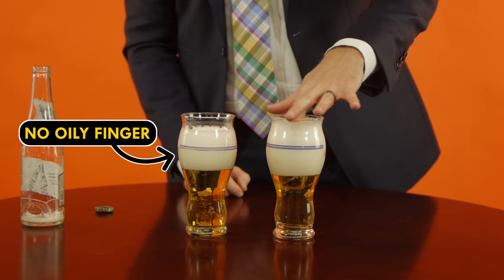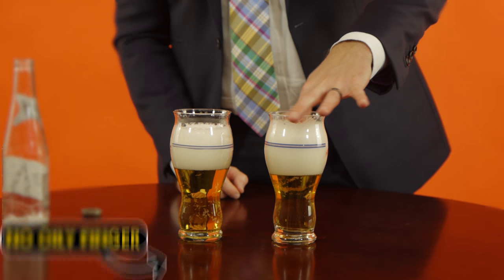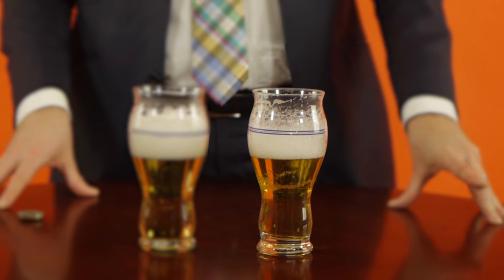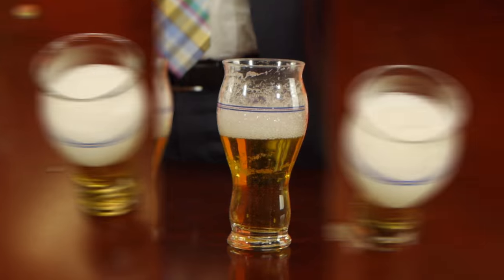Find something oily like a french fry or a slice of pizza. Even your oily nose will work in a pinch. Get a dab of grease on your finger and swirl it through the foam to watch those bubbles disappear. This works because the oils you just slathered on your finger interfere with the molecules that hold the bubbles together.